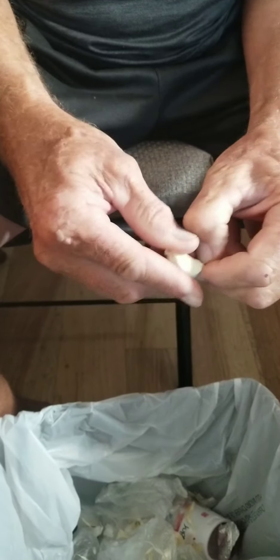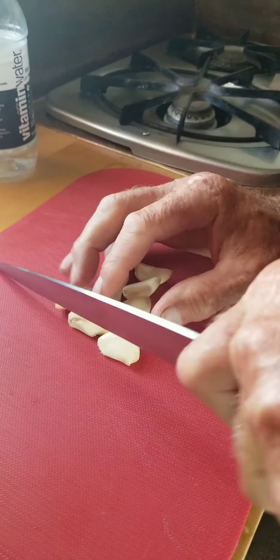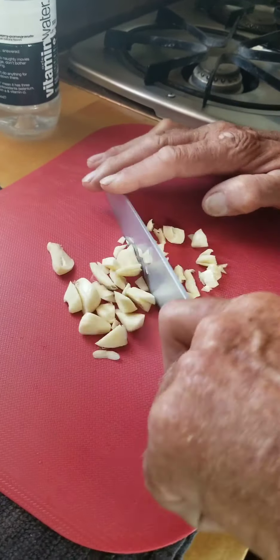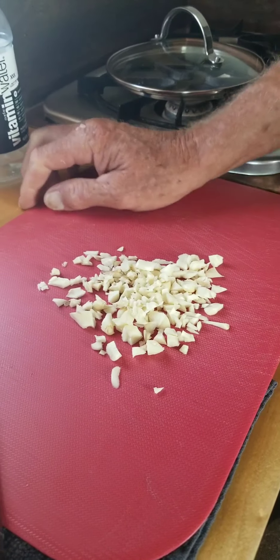Just because it takes me an hour to make this dish, it doesn't mean the video should be an hour long. How long do you want it to be? Two minutes, 58 seconds. Chopped garlic. If you'd like to see our knife sharpening video, I can link that below.